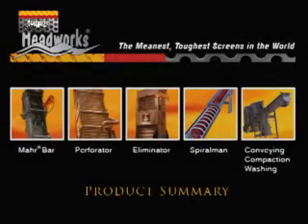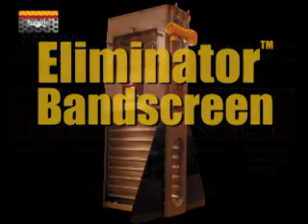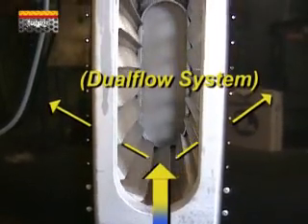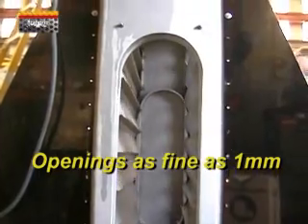The Eliminator is a center flow band screen with openings as small as 1 millimeter. The inside-out flow pattern prevents carry over of the screenings material. With fine screen openings as low as 1 millimeter and the elimination of carry over, the Eliminator is the product of choice for maximum screenings removal.